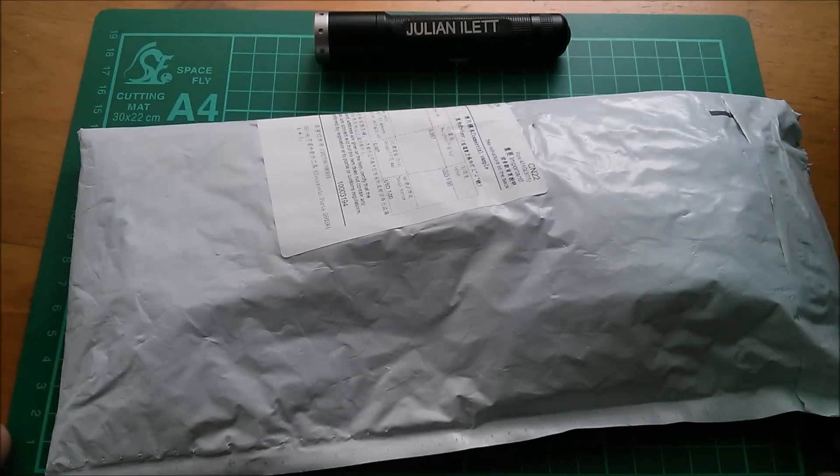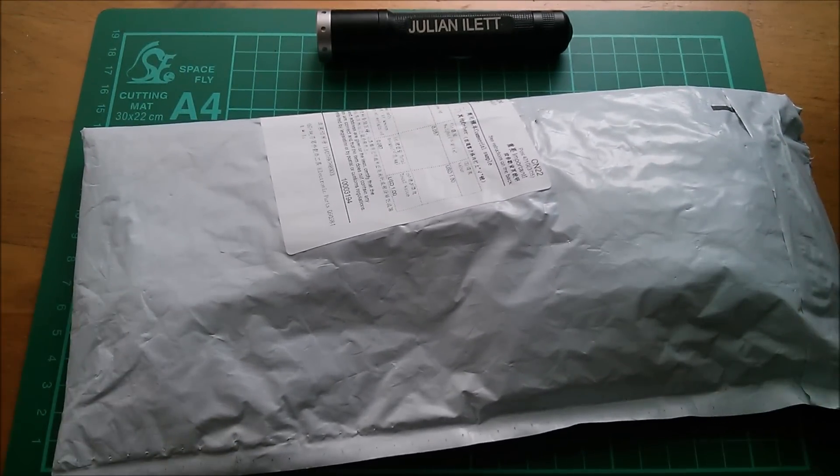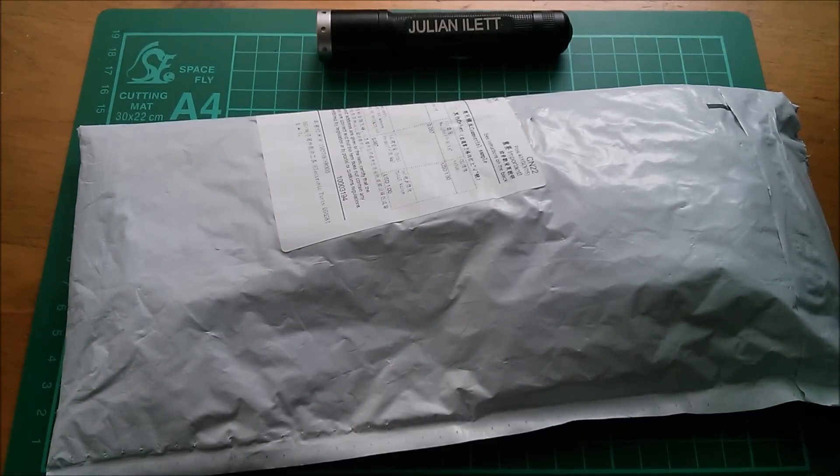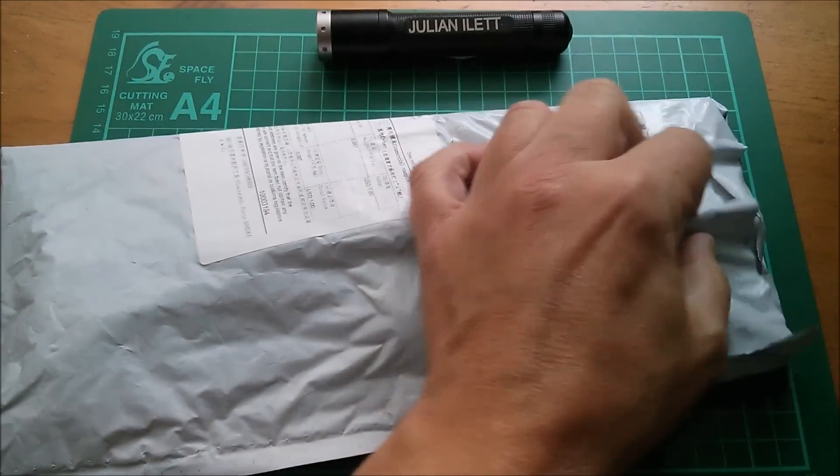Good morning all, it's postbag and today I think I'll just pick them randomly out of the bin — I won't try to theme this in any way. Here's the first one.